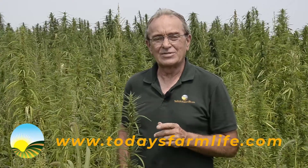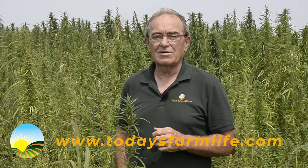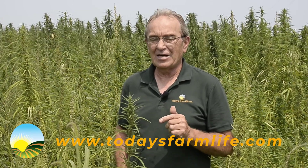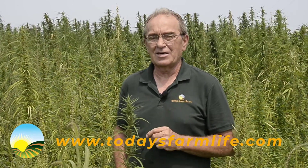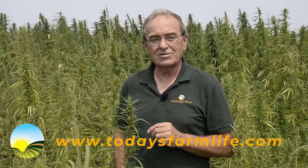Welcome to Today's Farm Life. I'm Doug Cunningham. I'm standing in a hemp field just south of Mount Vernon, South Dakota. A couple of interesting points about this particular hemp field. First of all, it was the very first hemp field on record to be planted legally in the state of South Dakota. Number two, it happens to belong to South Dakota State Senator Josh Klum.